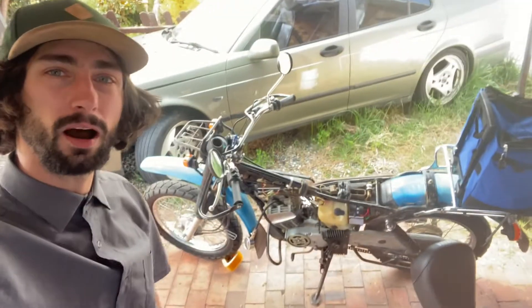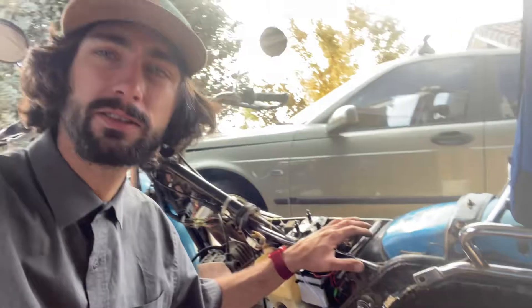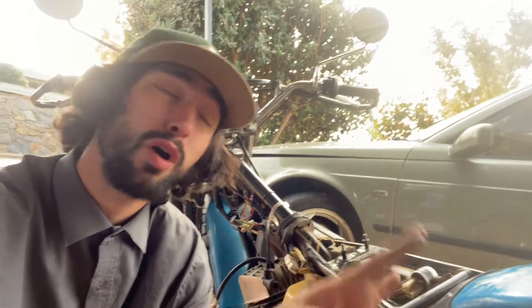Hey guys, it's Matthias here today, and I'm here with my Yamaha AG100 Ag Bike from 1981. I picked this bike up at a local farm. It's only done 4,000 kilometers in 30 years, so it's sat a long time somewhere.